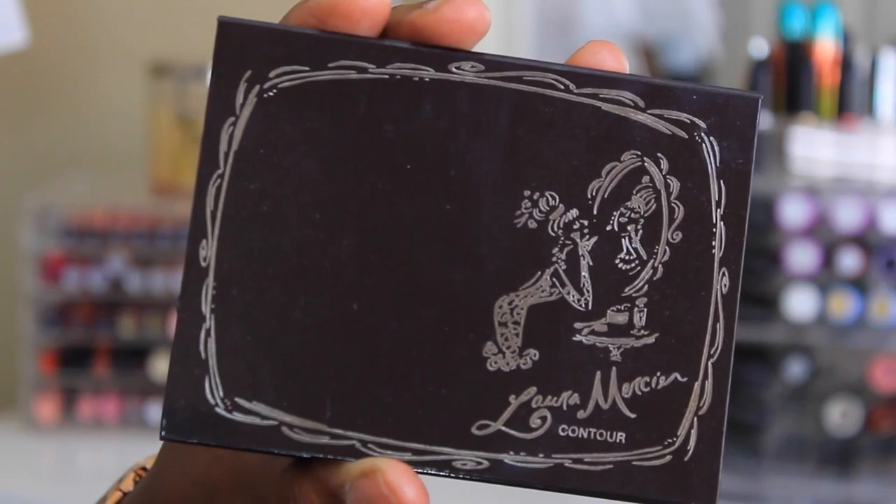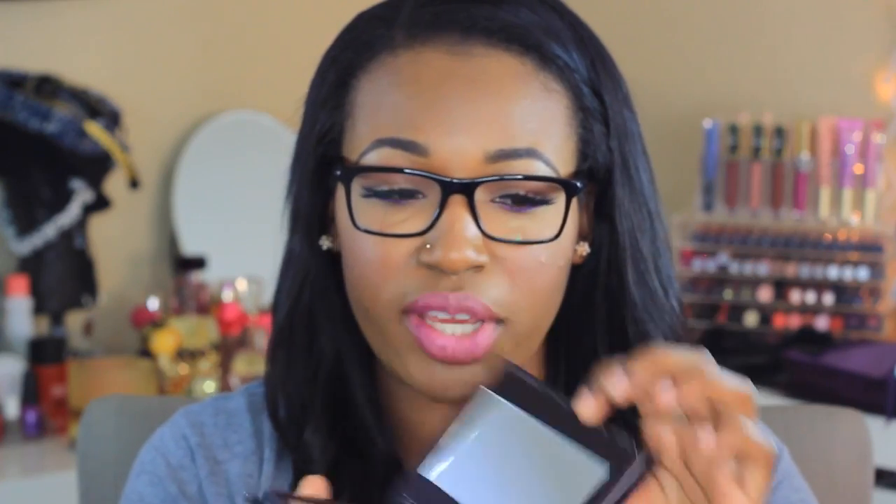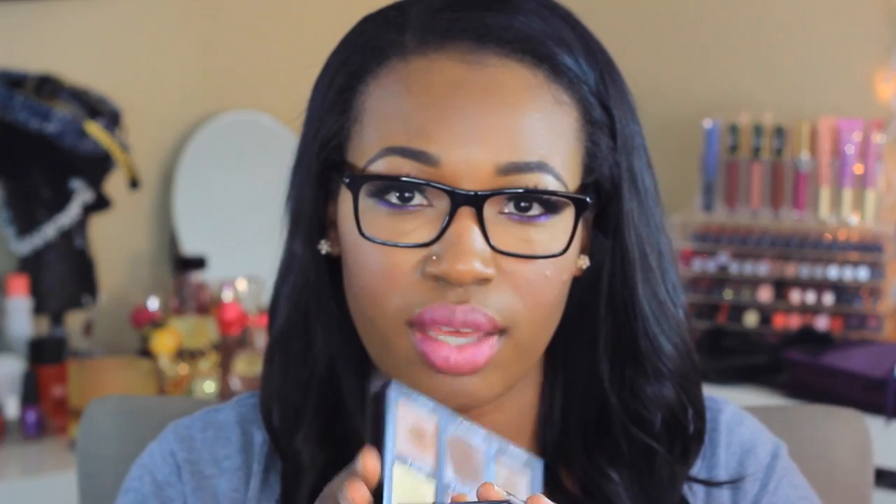Let's just jump right into it. I'm not going to talk too much about the packaging, but it is this nice brown hard cardboard packaging. It comes with a decent sized mirror, and it also comes with tips and tricks on what to do and where to highlight and where to contour. So yeah, I'm going to jump into the palette.